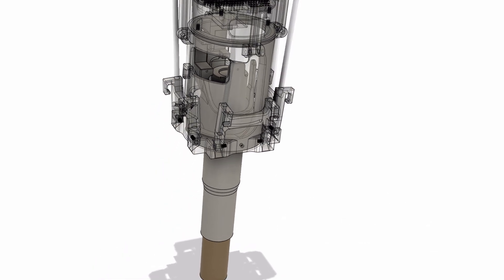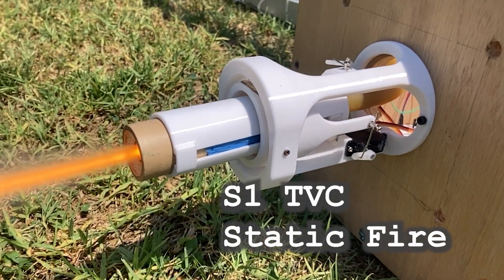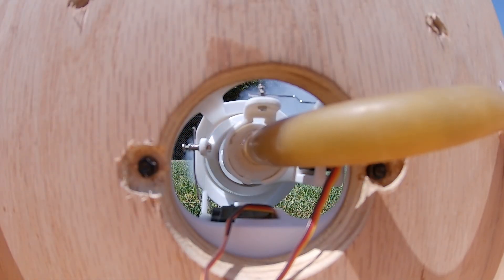Let's take a look at the design, starting with the thrust vector controller. This is what changes the direction of the thrust in order to keep the rocket pointing up.